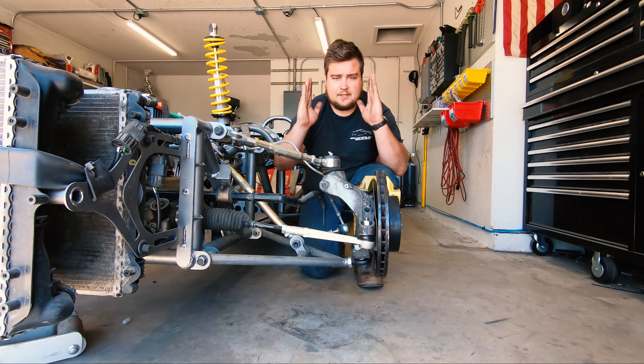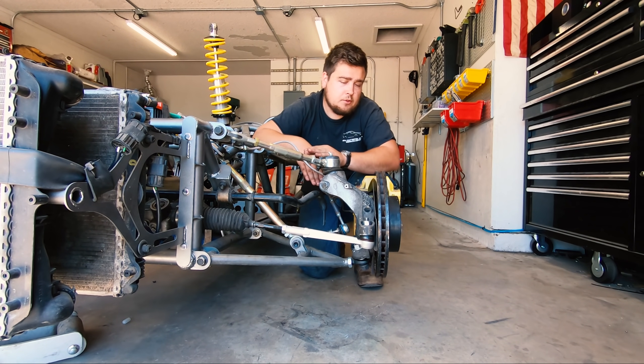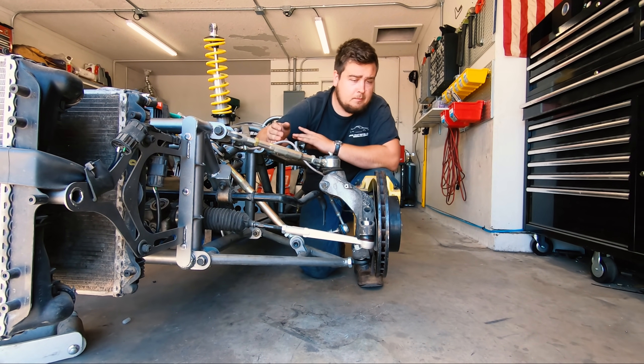First of all, camber is this — whether it's toed in or toed out. Caster is this, behind this, and most cars are about 5 degrees, including the Porsche Boxster. And toe, which is if these two tires are facing forward, it's how far in and out they are. More on that in a minute.